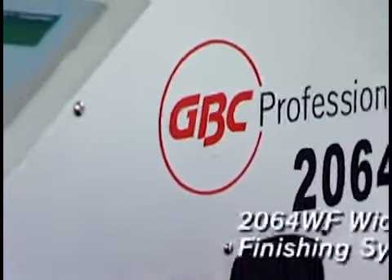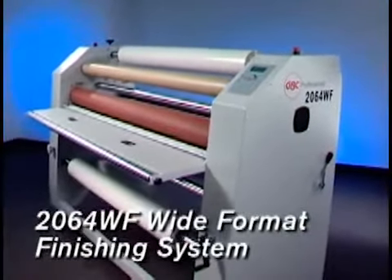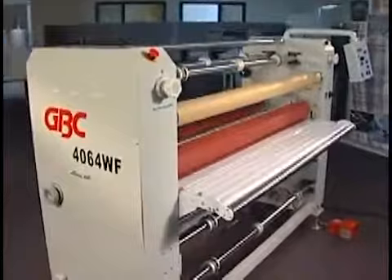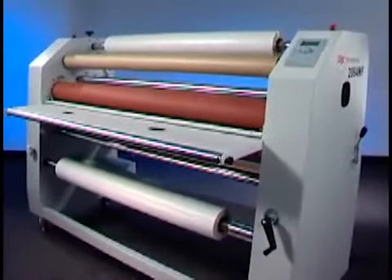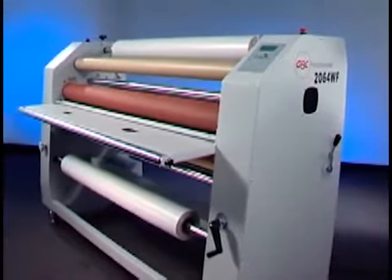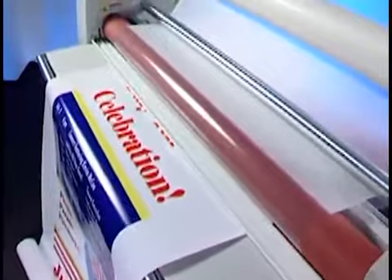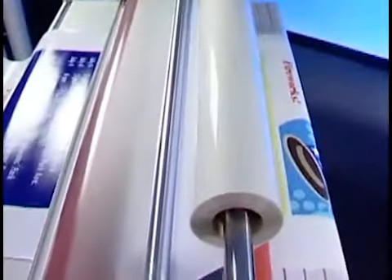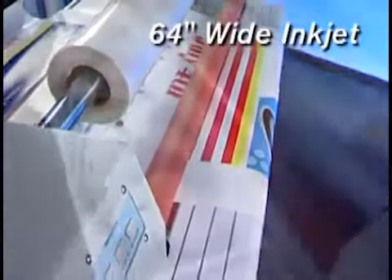Introducing the 2064 wide-format professional finishing system from GBC. Like its cousins the Falcon 3064 and the Orca 4064, the 2064 delivers professional results for endless applications but with a smaller investment. The 2064 has the same GBC reputation for innovation and quality, designed to laminate and mount inkjet prints up to 64 inches wide.